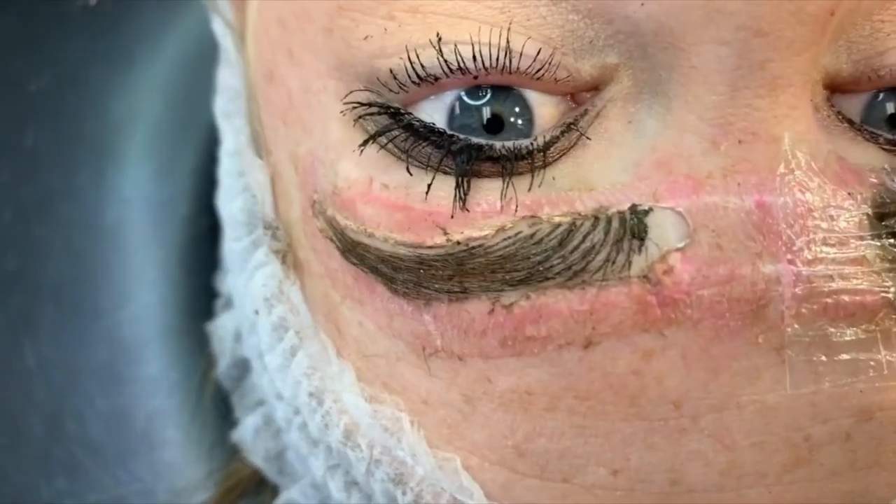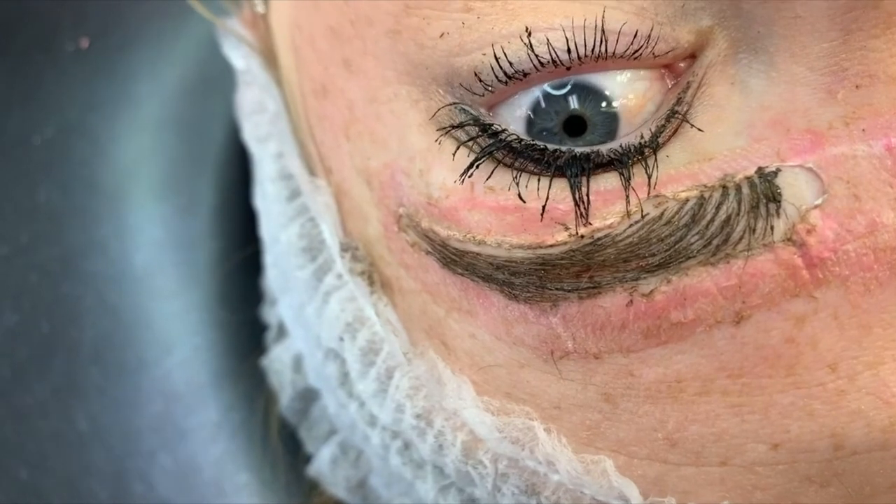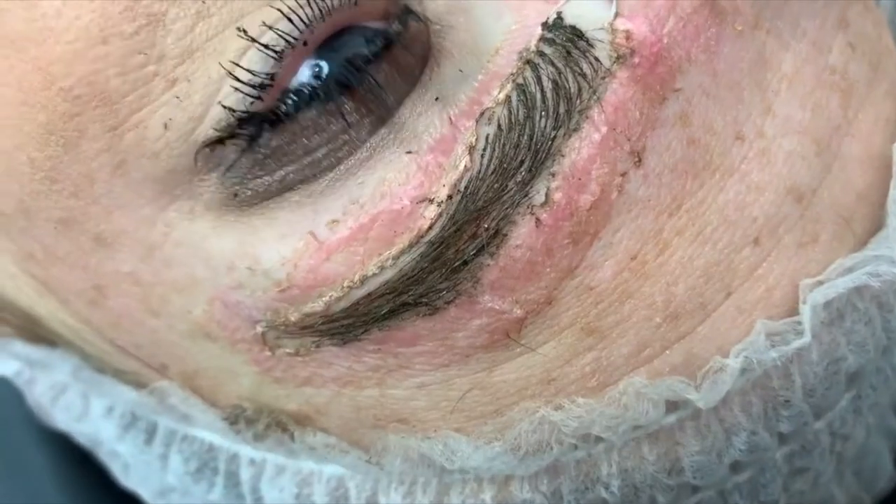Her brows are finished. Thanks for watching, and go to the Facebook group and comment if you have any questions. Thank you.